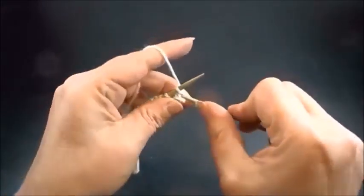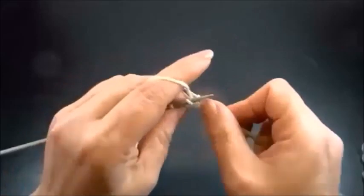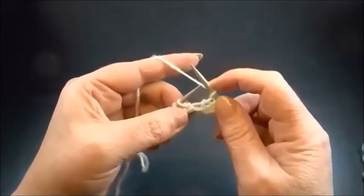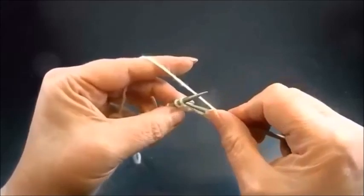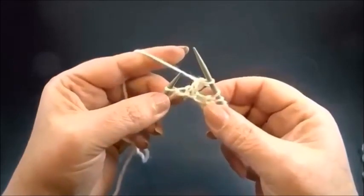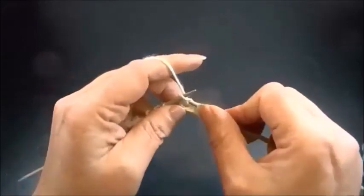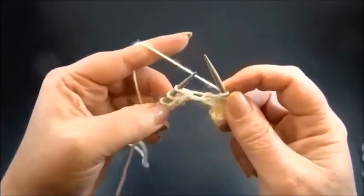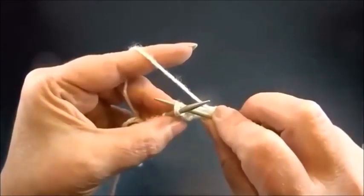Knit my edge stitch and now knit 2 stitches. Yarn over, and knit 2 stitches together from the back side — insert your needle from the back side into 2 stitches and knit them both together. This is the pattern for row 1. Again: knit 2 stitches, yarn over, knit 2 stitches together from the back side.